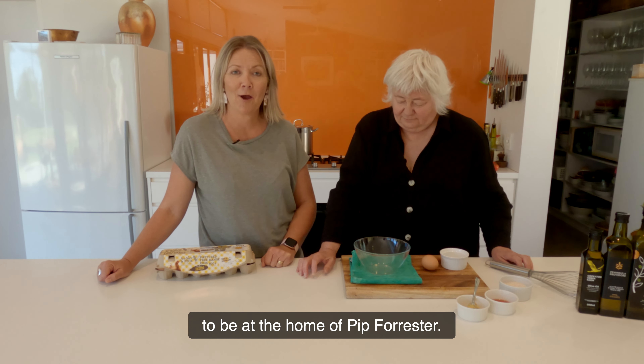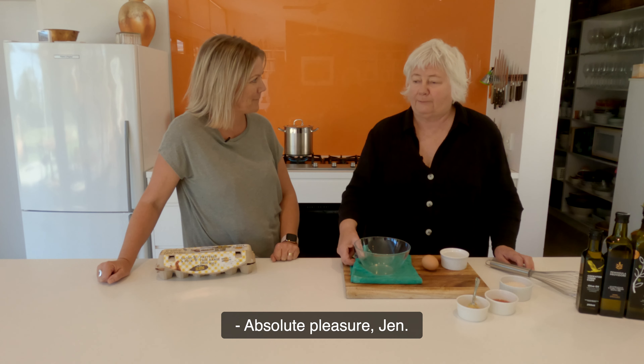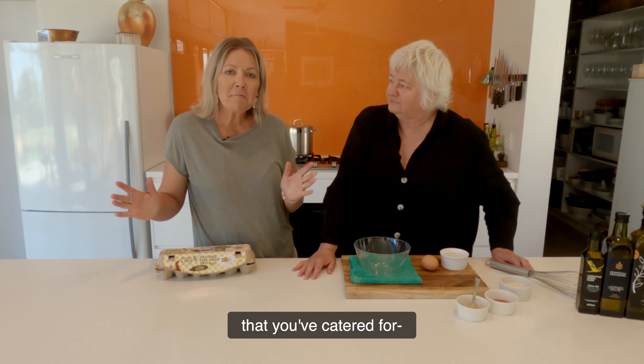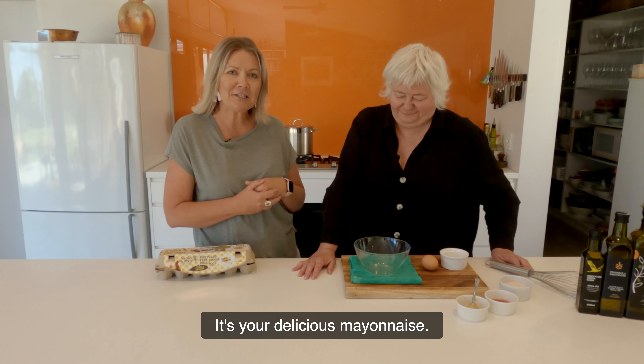I'm really excited today to be here at the home of Pip Forrester. She's welcomed us into her kitchen. Thanks for having me, Pip. Absolute pleasure, Jen. Now, I've asked Pip to make something that I've tasted of hers at many of the little functions that you've catered for. You tell me it's really simple, but I'd like to see how to make it. It's your delicious mayonnaise.